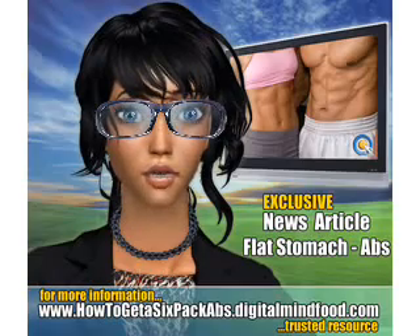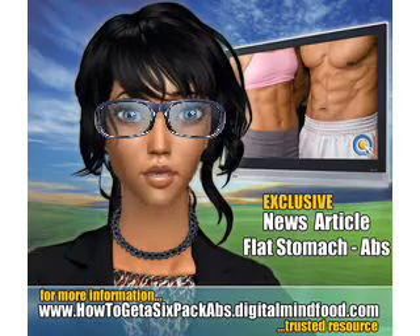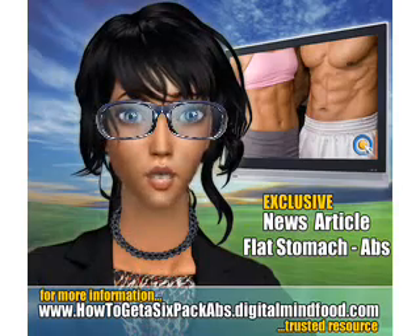Welcome to your video article news by Digital Mind Food. This article covers the topic: How to Get Lower ABs Fast — The Stomach Exercise All Stars.